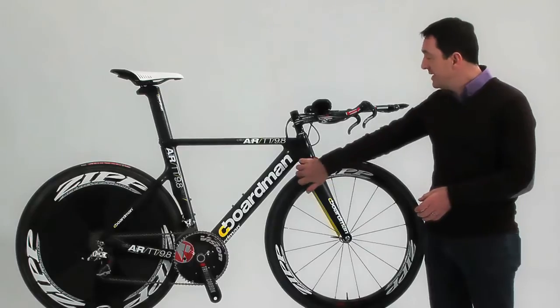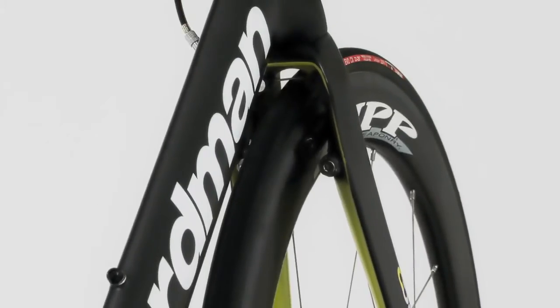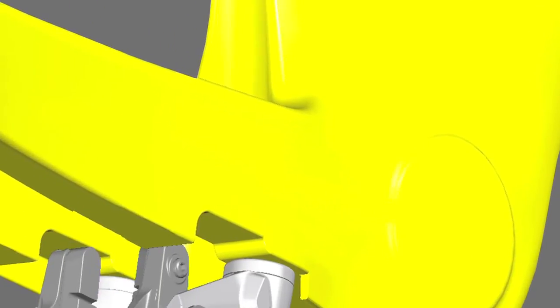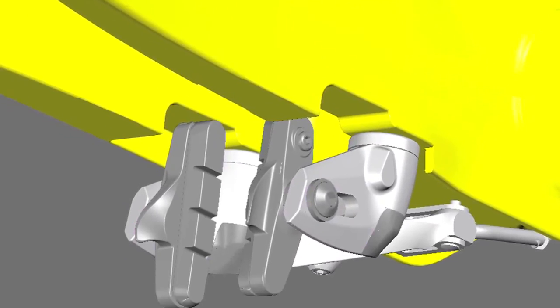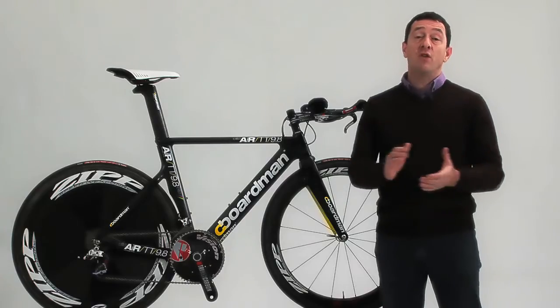This cutting-edge technique helped us develop such things as the front brake system, which neatly tucks the brake inside the forks but leaves it accessible for easy adjustment and maintenance. Along with the rear brake carefully tucked away underneath the bottom bracket, this system gives powerful braking and excellent modulation for real control on those fast descents.